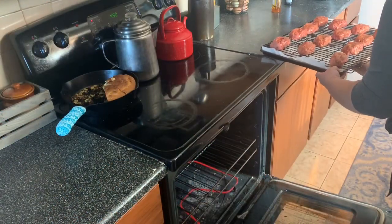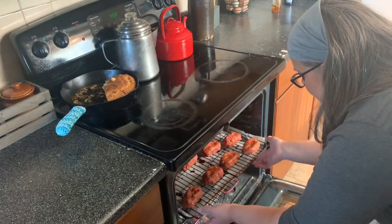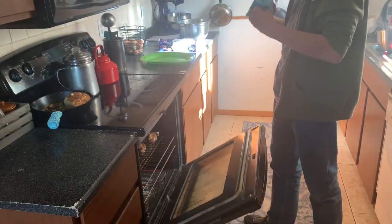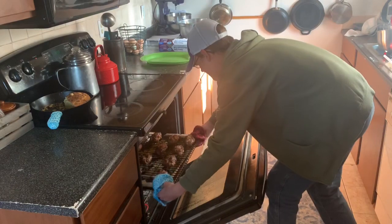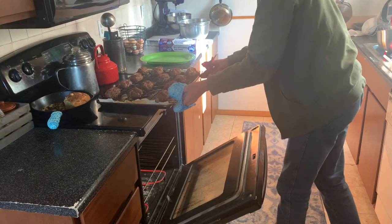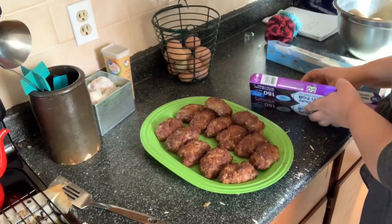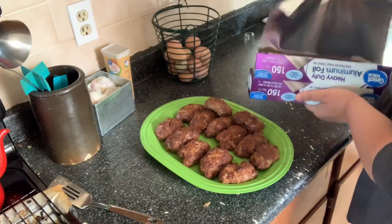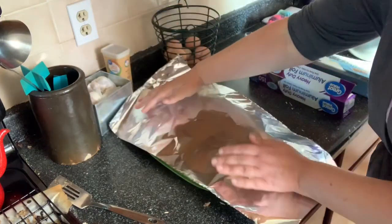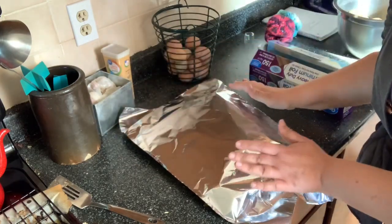We are going to place these in a 450 degree oven for about 20 minutes. Jack is going to take these out of the oven, set them on the stove, and then I'm going to take them off the tray and let them rest on that green dish while I do the broccoli. You want to tent it with foil — not press it down, just cover it lightly so the heat stays in.